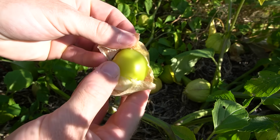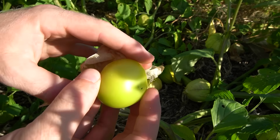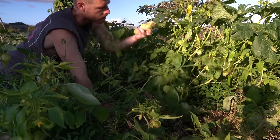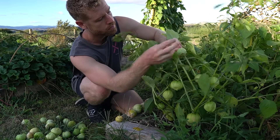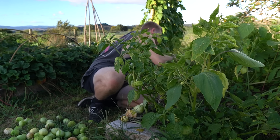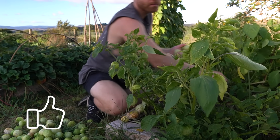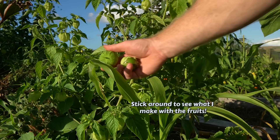Yellow tomatillos could be good for incorporating into dishes where a slightly sweeter and less acidic fruit is needed. However, the greener tomatillos have a tangier, more tart flavour — much brighter and fresher — and they're perfect for that traditional salsa verde or other savoury dishes that benefit from that characteristic acidity. So this is the stage that they're typically harvested at and used, which is what I'm doing today.